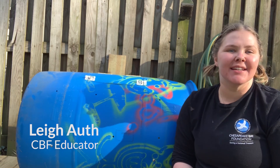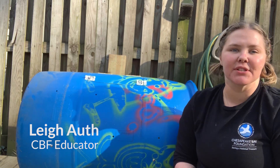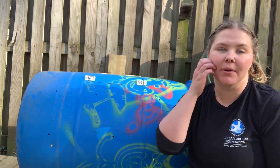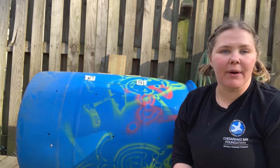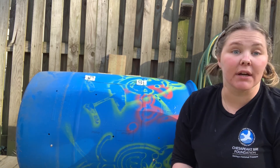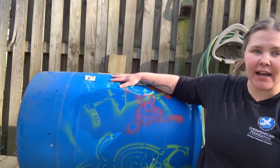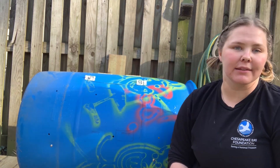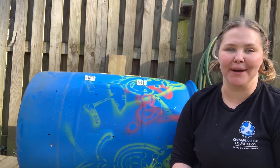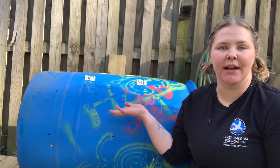Hey everybody, my name is Lee. I am an educator at the Chesapeake Bay Foundation. I wanted to show you some easy things that you can do in your own home to make your own compost bin. It's not something you have to spend a ton of money on — it's really easy to make if you get the right resources. The first thing you want to do is find your container. Luckily, I had this big rain barrel laying around that we didn't really use much for rain collection, so we ended up thinking we could probably turn it into a compost bin.